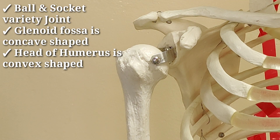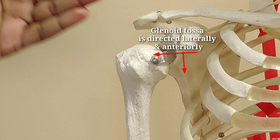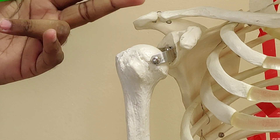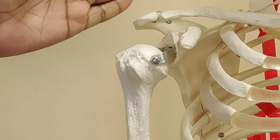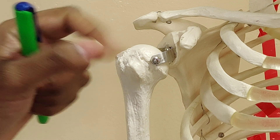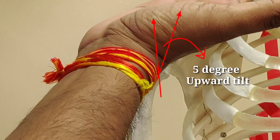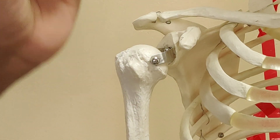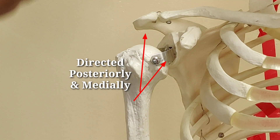The shallow concavity of the glenoid fossa is directed laterally and anteriorly. As you can see here, it is directed laterally so that it can articulate with the head of humerus. It is also directed a little anteriorly so that it can articulate with the posteriorly directed head of the humerus. You must note that the glenoid fossa is also directed 5 degrees upward. The head of humerus is also directed posteriorly and medially so that it can have a proper articulation with the glenoid fossa.